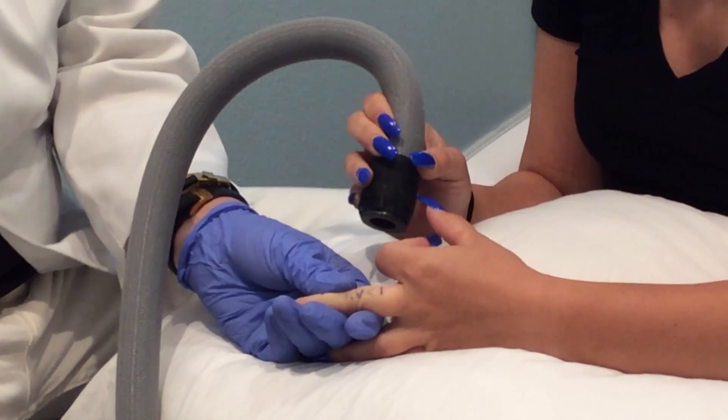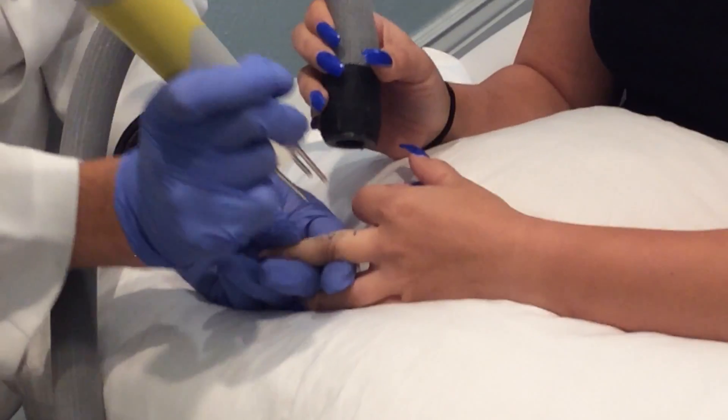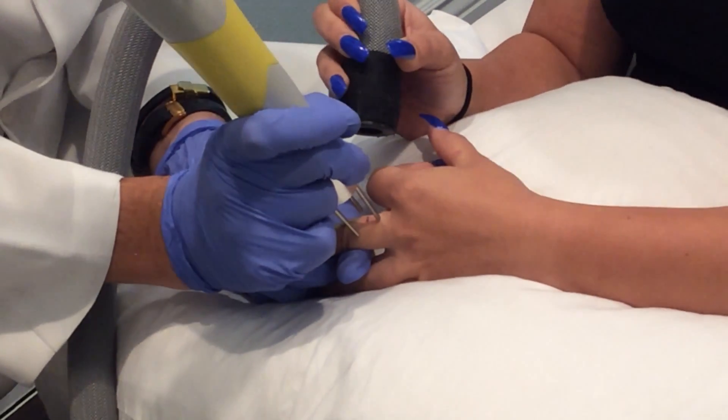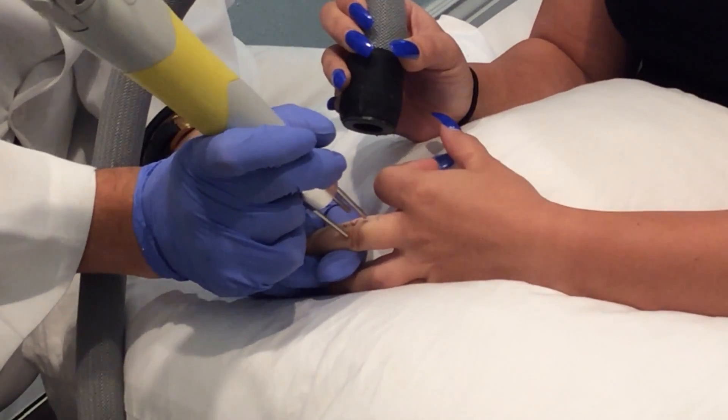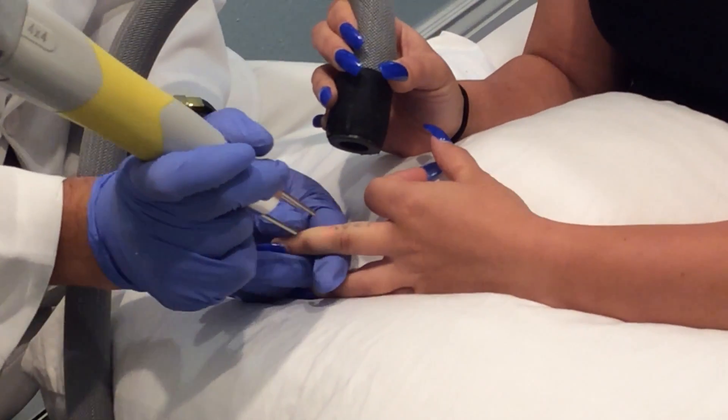You okay? Yeah. Good. That's the first one. Can I continue? Yeah. That's the second one. That's the third one.